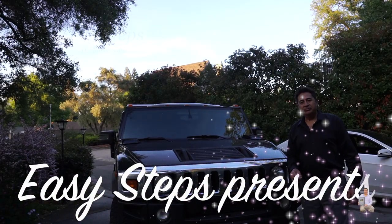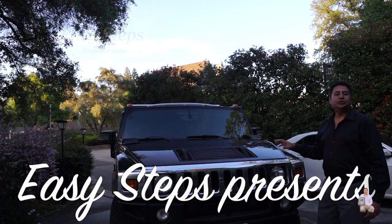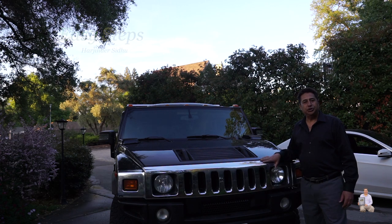Hello everyone, please welcome and join me at Easy Steps. Today I'm going to share with you the Hummer H2.